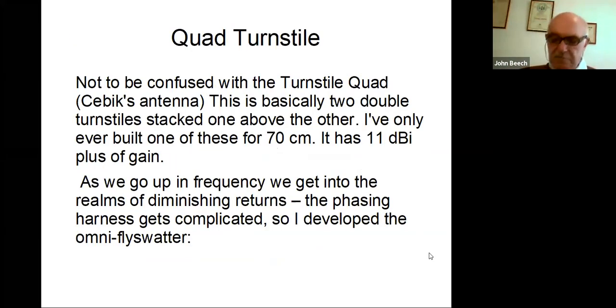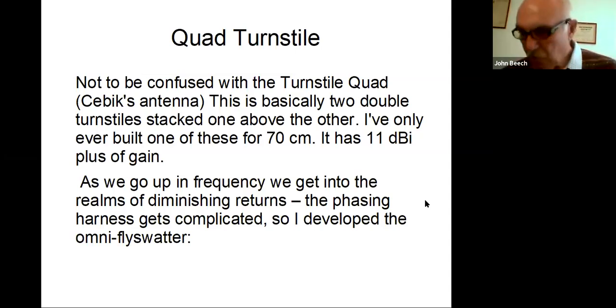I came up with the quad turnstile — not to be confused with the turnstile quad that Cebik came up with. It's basically two double turnstiles stacked one above the other. I've only ever built one of these for 70cm and it's got 11 dBi plus a bit of gain. I've just recently rebuilt this and improved the phasing harness, getting a much better match. I worked out I needed a quarter wave transformer with 21.6 ohms — but I thought 25 ohms is near enough, so I've paralleled up two pieces of 50 ohm coax to give me a 25 ohm quarter wave transformer. Like a lot of things, as you go up in frequency you get to the laws of diminishing returns and the phasing harnesses get complicated.